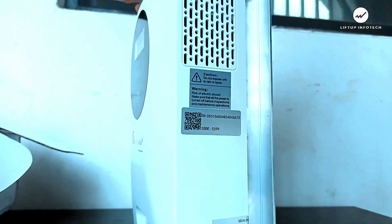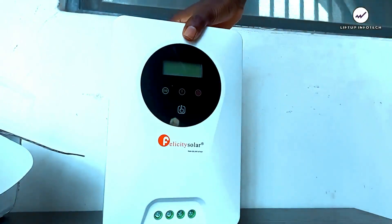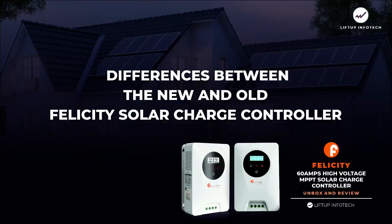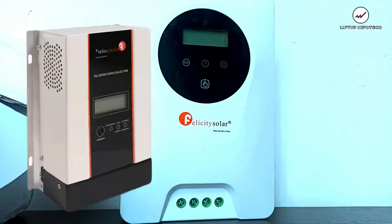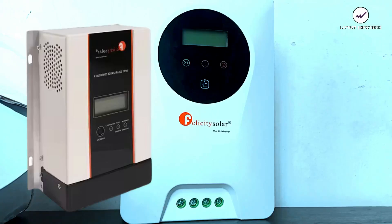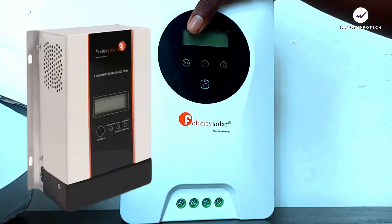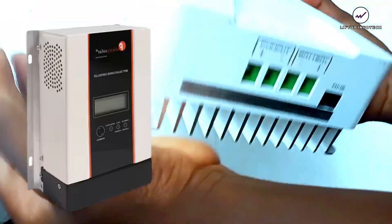Now let's look at the differences between the new design and the old design. The old design uses clickable buttons, while this new one uses touchable buttons — that's one key difference. Another difference is the connection method: this new one uses a screw terminal block to connect cables, whereas the old one uses a cable lock system.